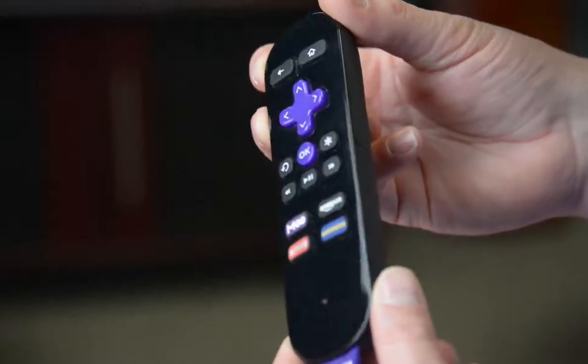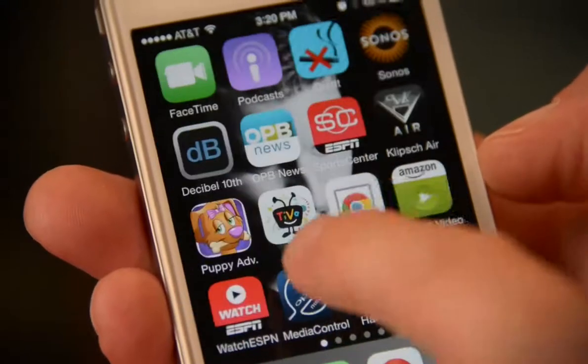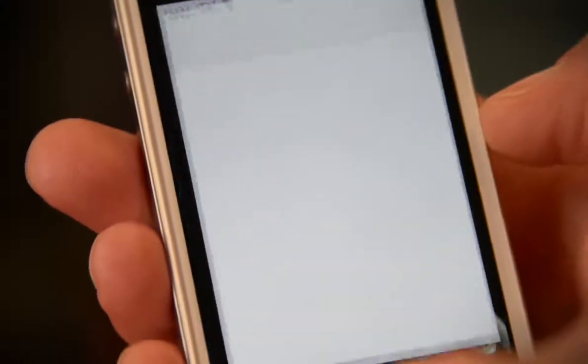You'll notice the Roku Streaming Stick comes with a remote control. For the Chromecast, your remote is your smartphone, tablet, or in some cases, a computer.